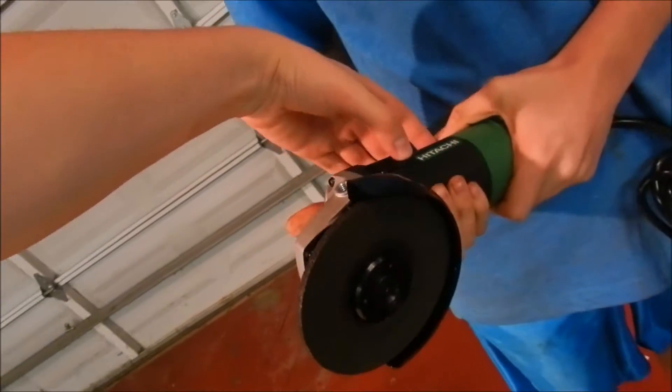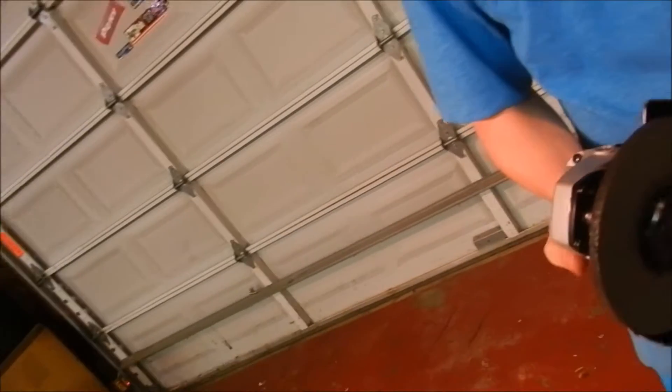That's how it turns — look, you just press that and it pops back down. Safety? Yeah. Alright, let's figure that out.